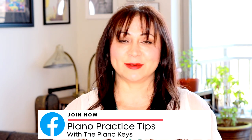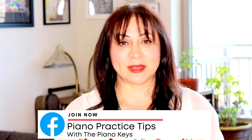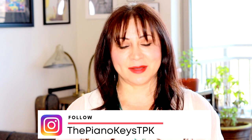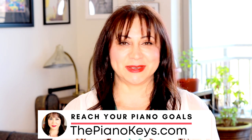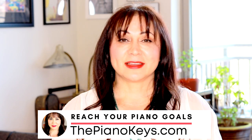That's it for now. Let me know if you have any questions, click the thumbs up if you enjoyed this video, and share it with somebody who might appreciate it. If you want to support the work that I do and my channel, I do have a PayPal link below, lots of links below this video. You can join my private Facebook group, Piano Practice Tips with the Piano Keys. I have a Facebook page, I post to Instagram at the Piano Keys TPK, and my website ThePianoKeys.com has a million ways to help you get better at piano and enjoy it more. Keep practicing, have fun, and I will see you soon. Bye!